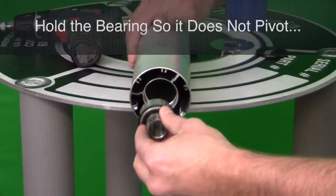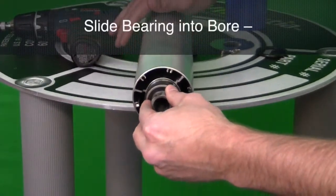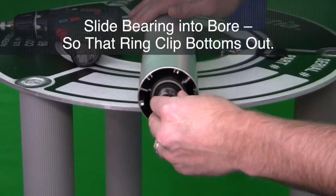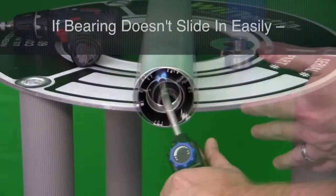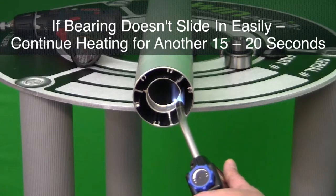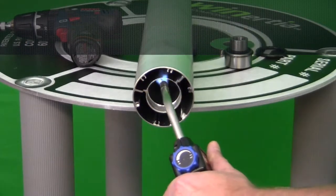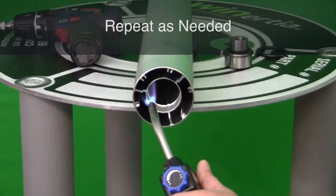Holding the bearing so that it does not pivot, slide the bearing into the bore so that the ring clip of the bearing bottoms out. The bearing should slide in easily. If it does not, continue the heating process a bit longer, 15 to 20 seconds, to avoid damage to the bore. Repeat this step until the bearing slides in easily.